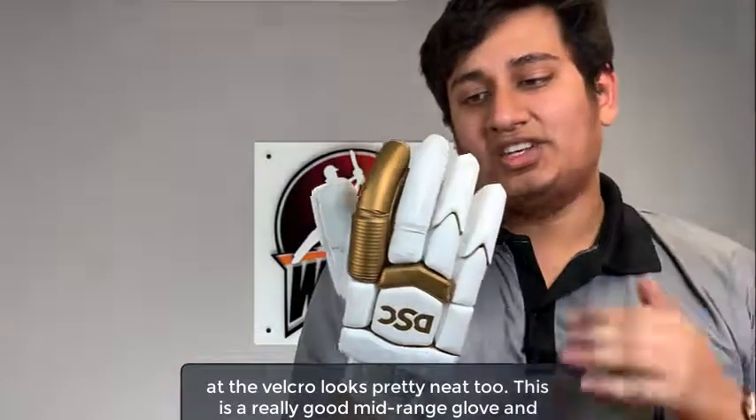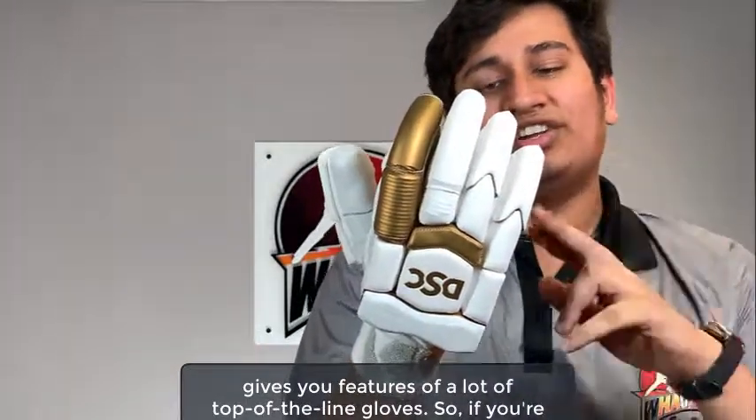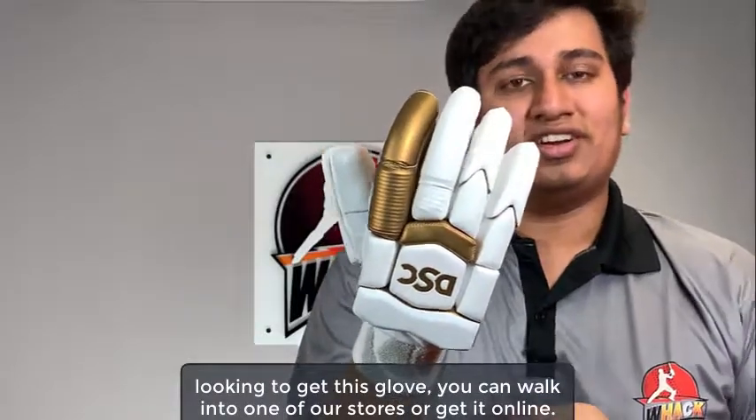This is a really good mid-range glove and gives you features of a lot of top-of-the-line gloves. If you're looking to get this glove, you can walk into one of our stores or get it online.